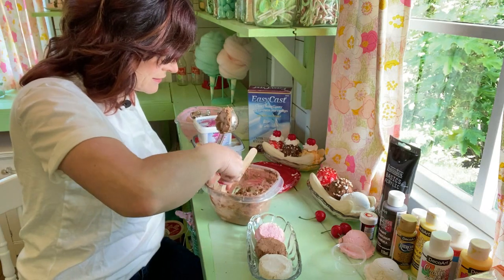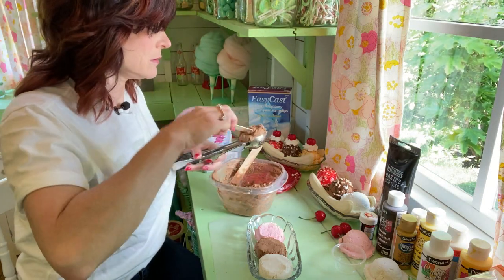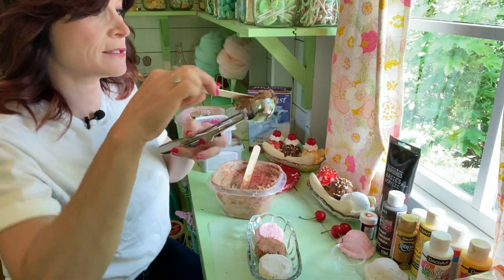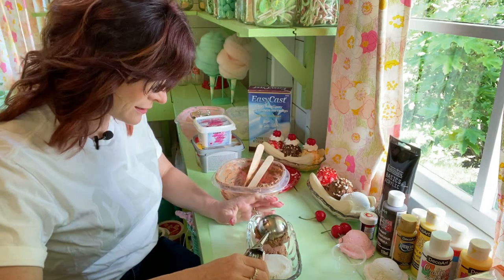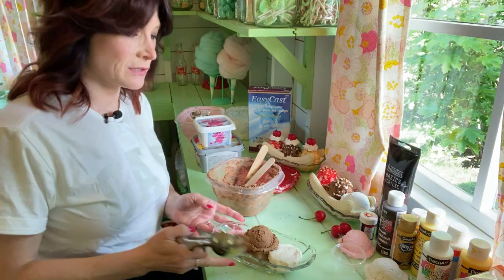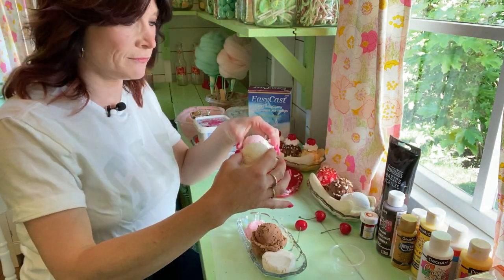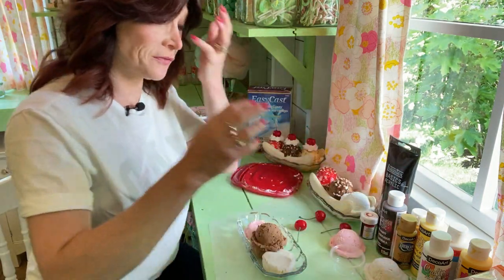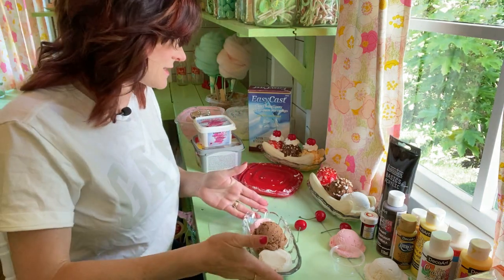Now we're going to put a little more on these scoops and give a little edge on the sides. Push it down to make sure it's in there good and put one in the middle. I had actually pre-made some scoops, but what I discovered is they don't fit together — there's not enough room once they're hard. So pre-made scoops don't work for this project; you have to put them together right in the bowl.